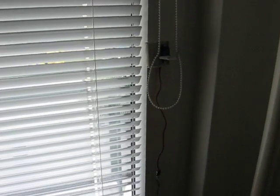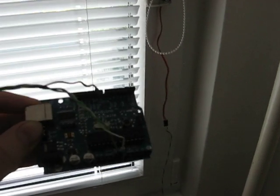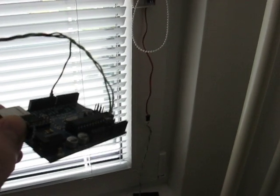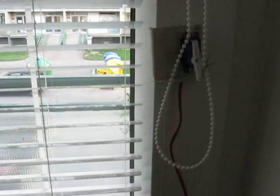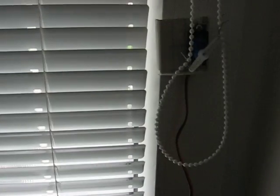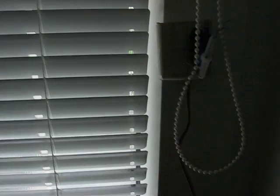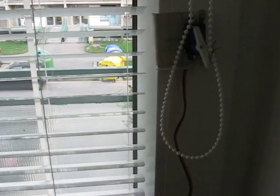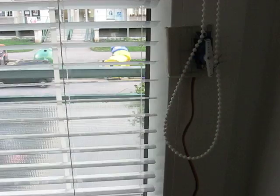Once you have everything put together, all you need is to take some electronics. I use Arduino, but you can basically use anything capable of driving servo motors. And you are ready to program code to control your sun blinds. I am using the sweep example from the Arduino library, but you can program Arduino or any microcontroller to make practically anything you want.